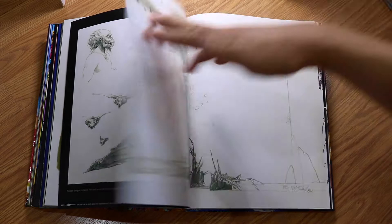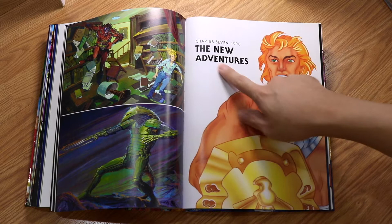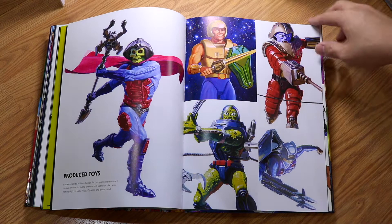A lot more designs. There's scenery and the castle artwork. Chapter 7 introduces the New Adventures from 1990, where you have the early development work of a new He-Man. These are all the designs — more futuristic, space battle kind of look. You can see these are all very modern designs.